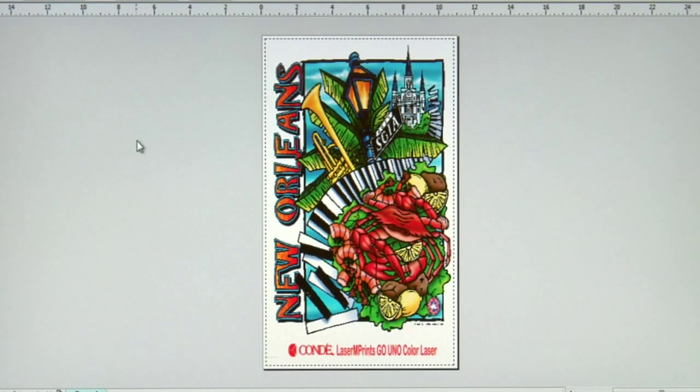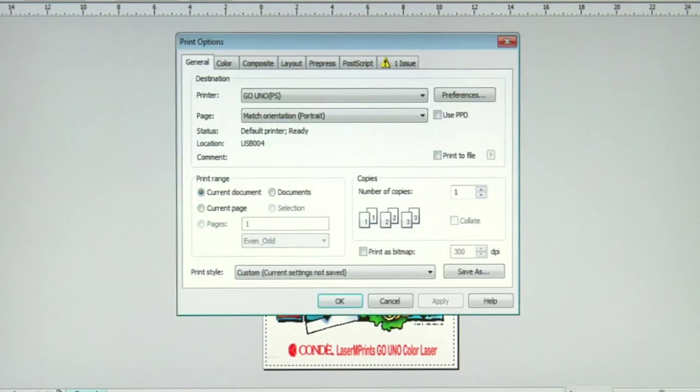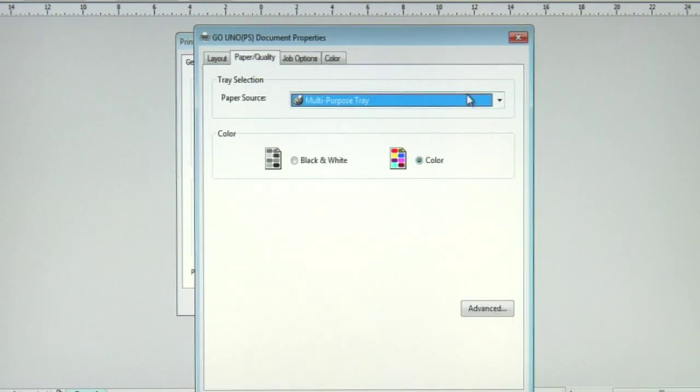We'll lock the tray into position and we'll jump to the computer so I can show you the proper media weight to run the Laser Imprints Hard Surface 1. We're back in our print preview screen in CorelDRAW X5, and now let's work with our fourth and final Condi brand transfer paper, the new Laser Imprints Hard Surface 1. I'll go to my print options, make sure my Go Uno printer is selected as my destination printer, then click on preferences to access the driver. I want to make sure that my paper source says multi-purpose tray.